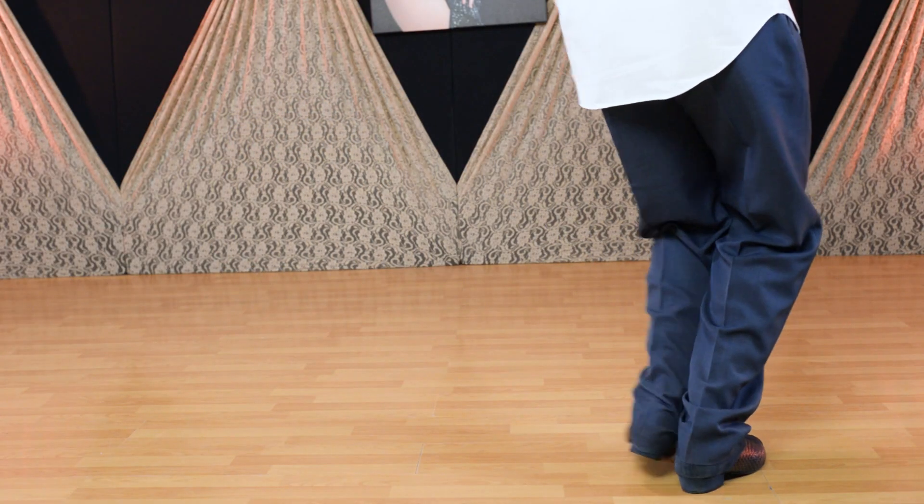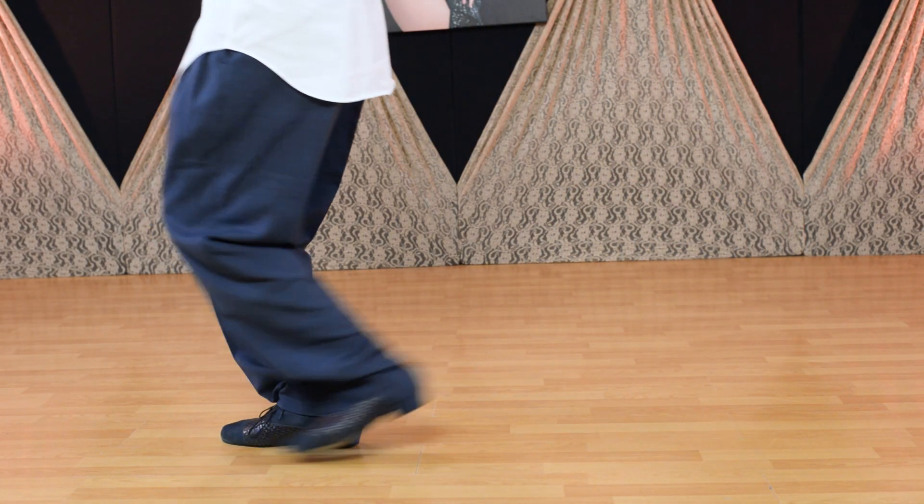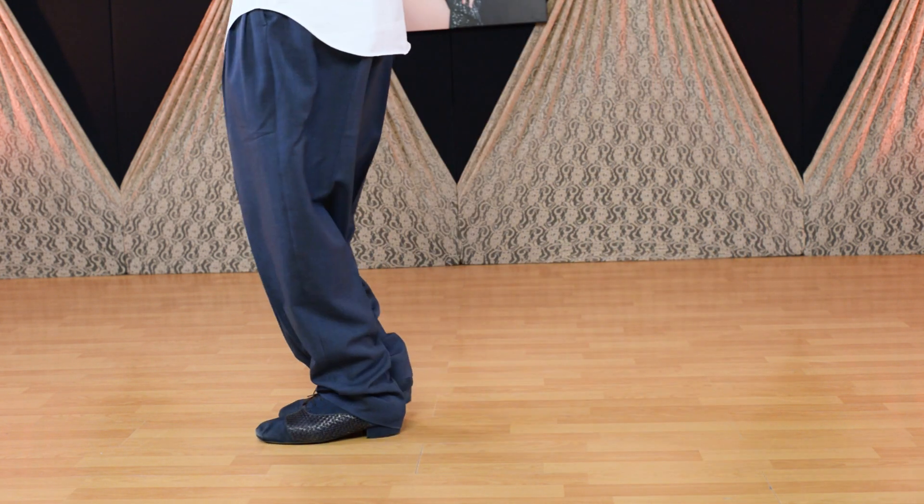Again, one and two together. One and two. Upper thighs are together.